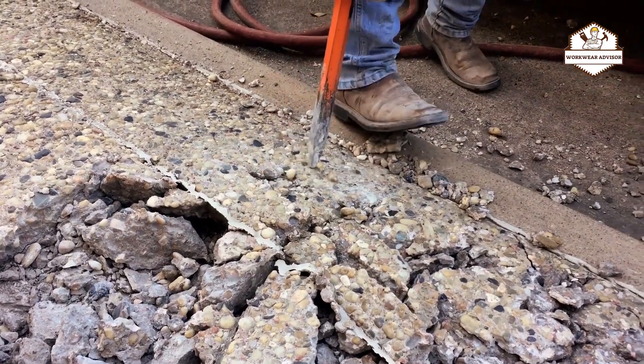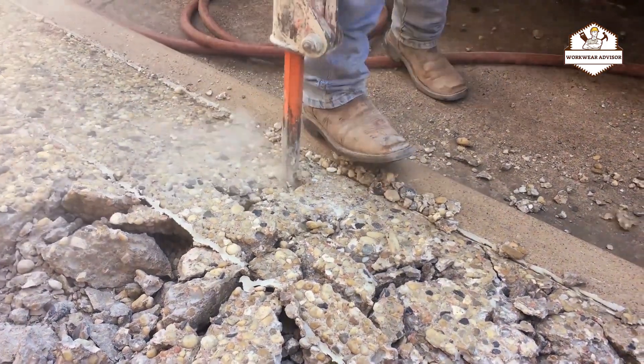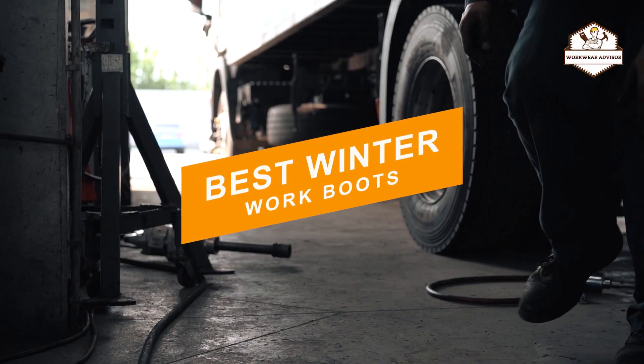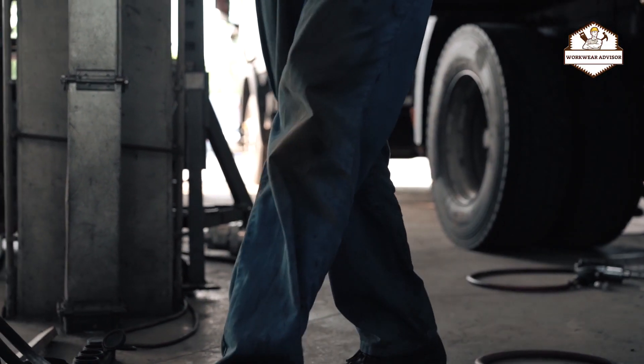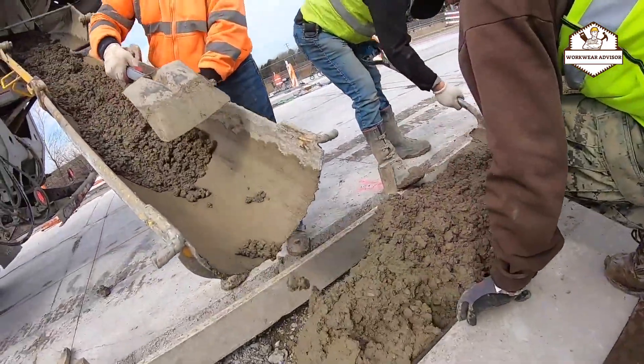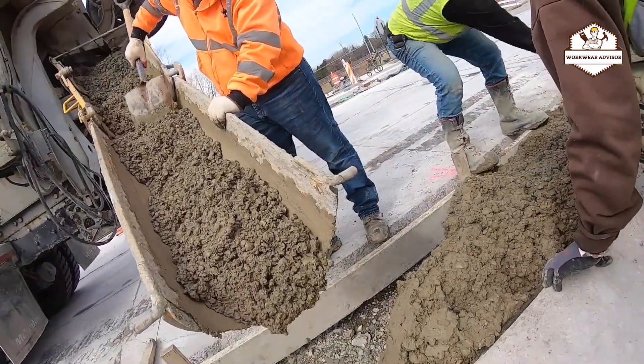Hi guys. Welcome to Workwear Advisor. Today I would like to introduce you to the 10 best winter work boots available in the market. Before we get started with our video, we've included links in the description, so make sure to check those out to see which one is in your budget range.